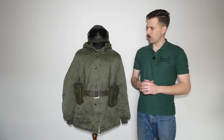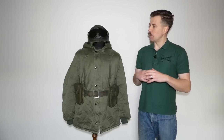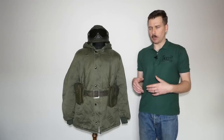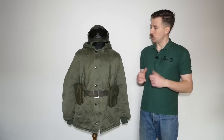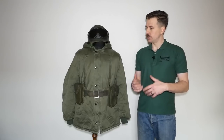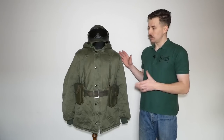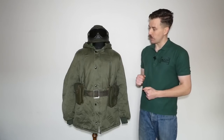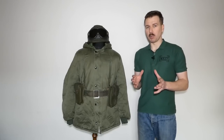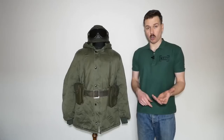Hello everyone, bringing you a video today which really forms something of a kit update as opposed to a proper mannequin video. Nevertheless, I wanted to make a video looking at this kit which isn't quite complete yet, which is the reason why this isn't a proper mannequin video. The intention is to eventually make a comparison with British forces in the Falklands, this being a bog standard Argentine infantry kit. Now this does vary from regiment to regiment, but it is nevertheless relatively representative of an Argentine conscript.